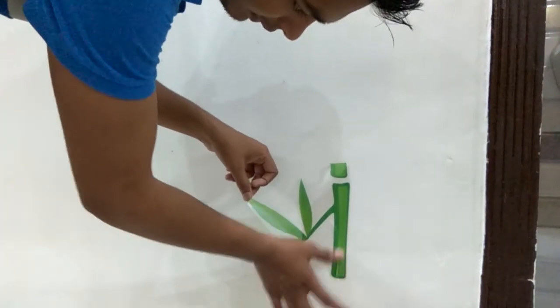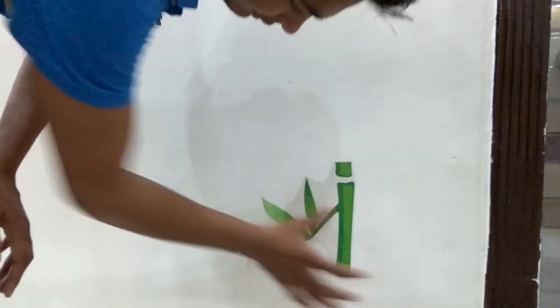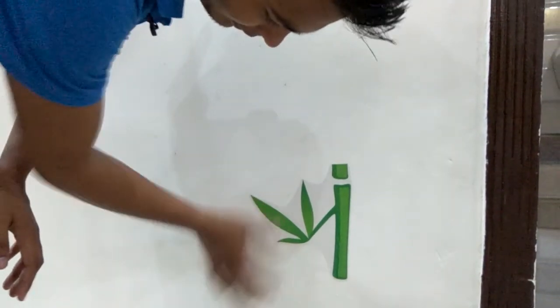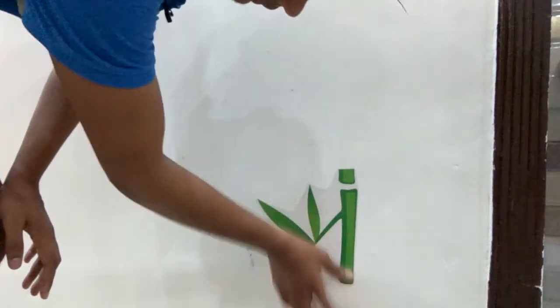Paste it on one side of the figure and slide it to the other side, then paste the remaining part. You can see that after pasting it the color will become darker, so you don't have to worry about the color of the figure.